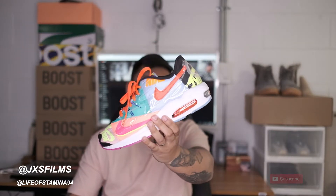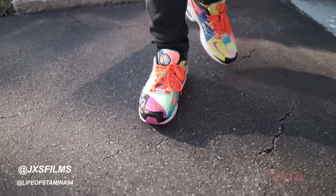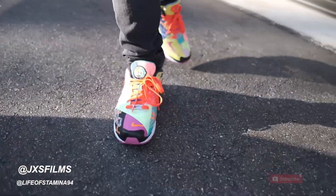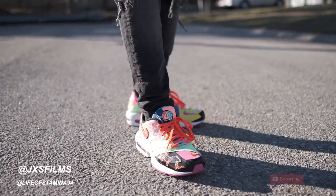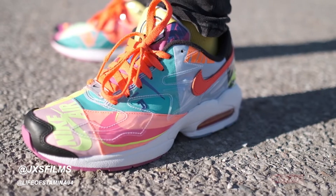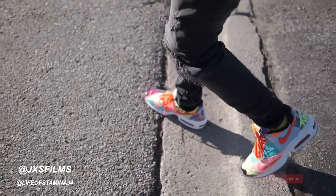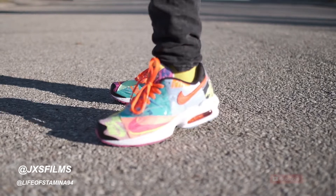All in all, I think this sneaker is pretty damn fire, and I don't know where these are going yet. If you like this video, don't forget to like, share, subscribe, and comment down below. We are going to do the on-foot of the new Nike Air Max 2 Lights. This is Jordan Stamina — thank you so much for watching Life of Stamina.